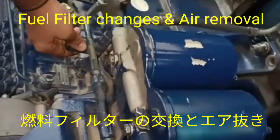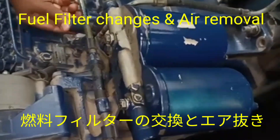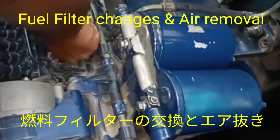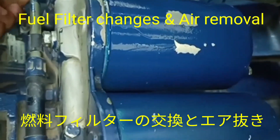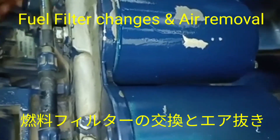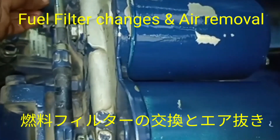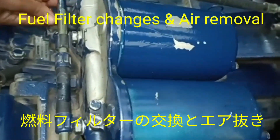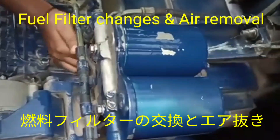The secondary filter is fitted like this one — not fully tightened. After this, we press the feed pump to remove air from the fuel filter housing. We continuously run the feed pump, and the air will come out from the fuel filter. When the air is removed, we then tighten the primary filter.